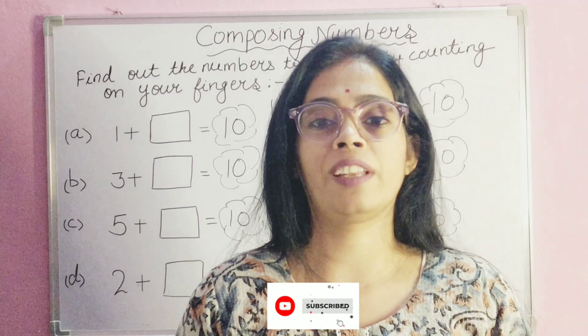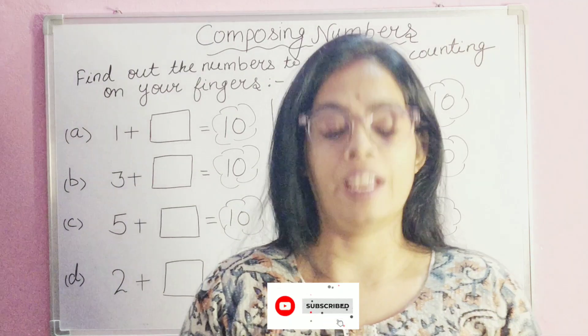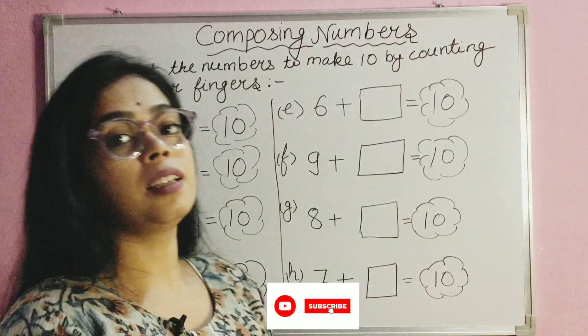Hello students, welcome back to my channel, Trivisha Classes. I hope you all are fine. Today we will do composing numbers.